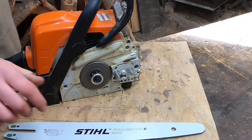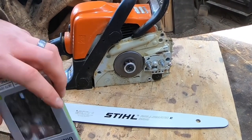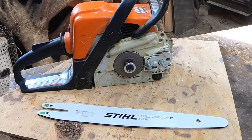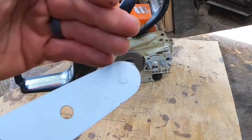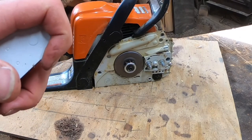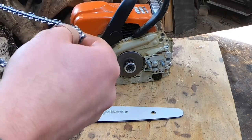Now let's go over to our new bar and new chain. Some people see chains or bars being run upside down - every couple of times you sharpen, it's a good idea to undo everything, pull your bar off, and run it upside down. These wear differently as the chain runs over the top with constant pressure. If you flip it, the pressure is on the other side and you get a little more wear length and life out of your bar.